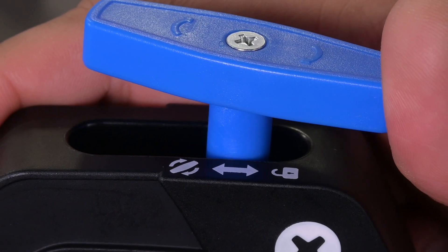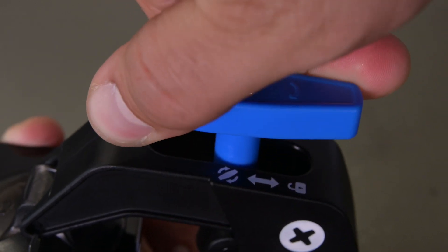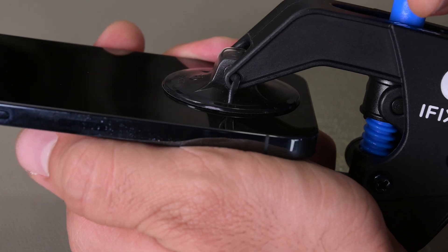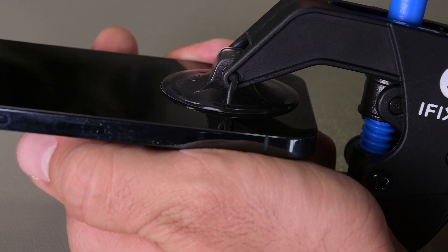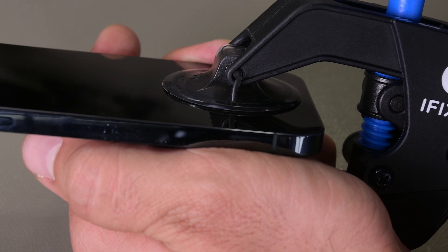Now push the blue handle away from the hinge to engage opening mode. Turn the handle clockwise until you see the cups start to stretch. Give it a minute for the adhesive to release and for you to see a gap between the screen and case. If nothing happens after a minute, give it a half turn more and wait another minute.